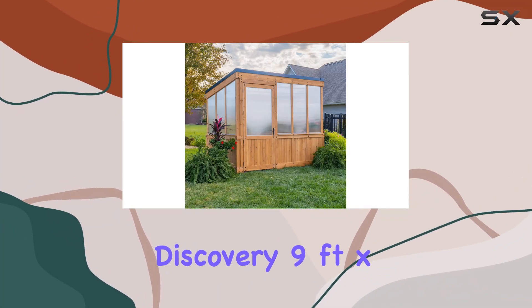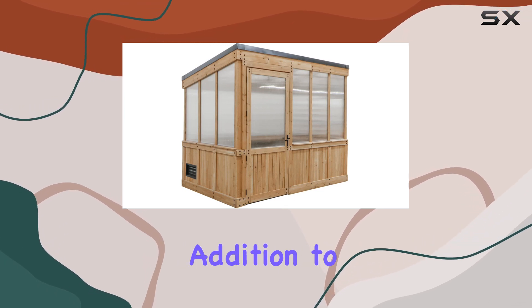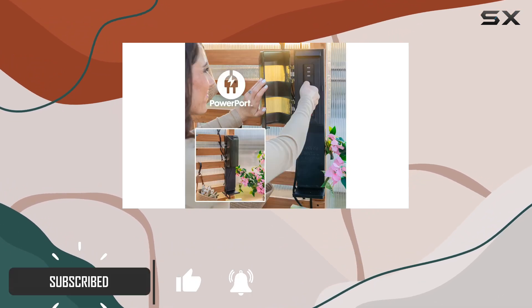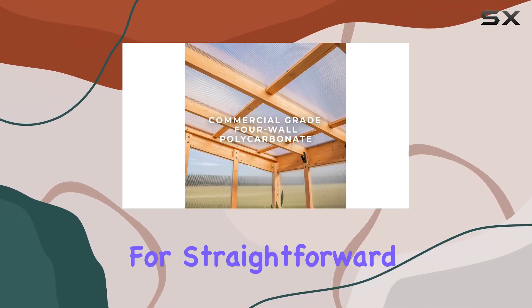Today, we're diving into the Backyard Discovery 9' x 6' Willow Greenhouse, a compact yet feature-packed addition to any gardening enthusiast's backyard. This greenhouse arrives with a turnkey, assembly-ready design, complete with pre-drilled holes and clear instructions for straightforward setup.